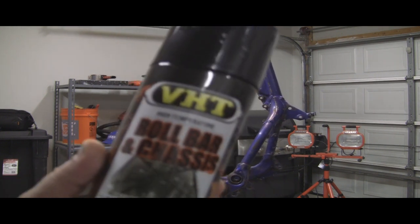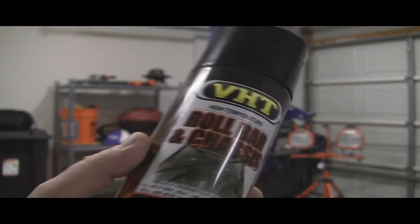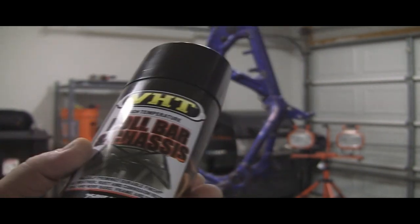I am going to be using a different paint this time. I'm going to try some of this VHT roll bar and chassis paint. The other paint was fine, but I figured I went to get some paint today, saw this, and it looks like it's made just for this. So we're going to give this a shot.